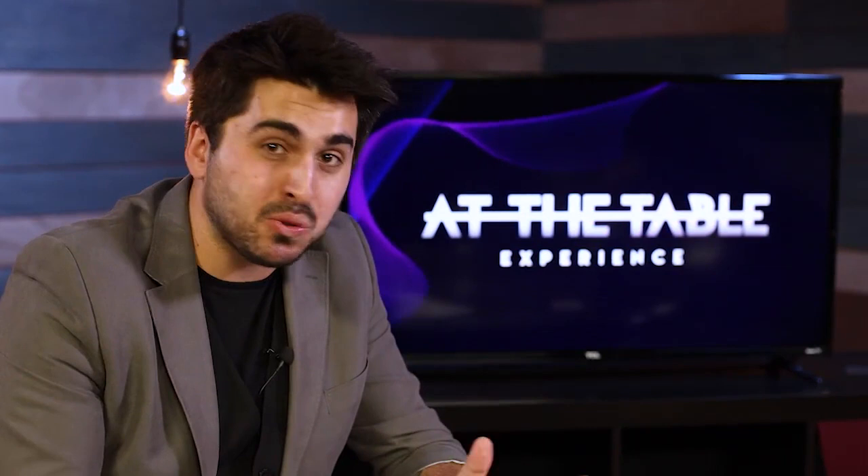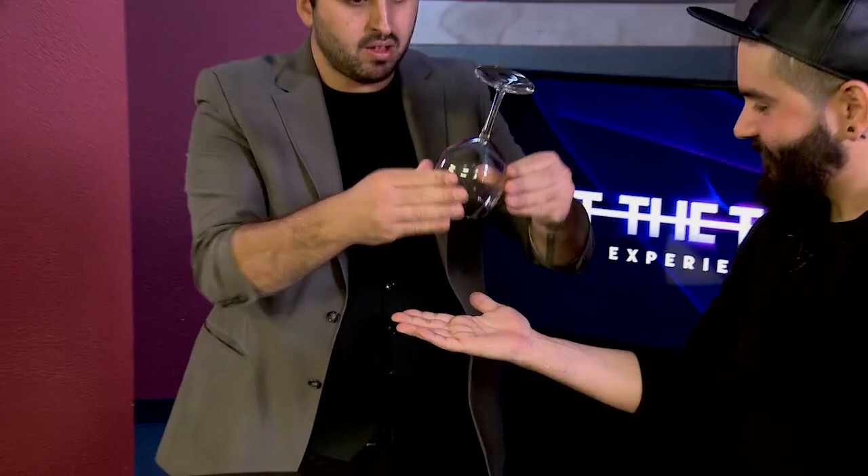Hello, I'm Miles Thornton and I've just finished my At The Table lecture. I jam-packed it with over 20 tricks, so I taught you some ring magic, some coin magic, and even some contact.